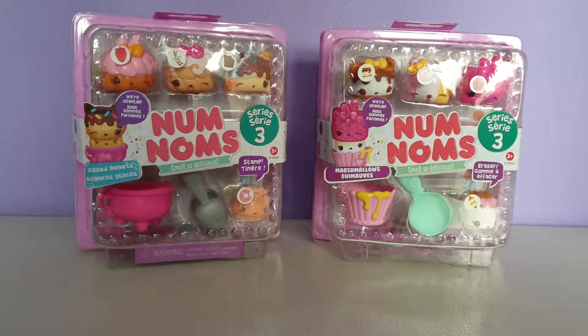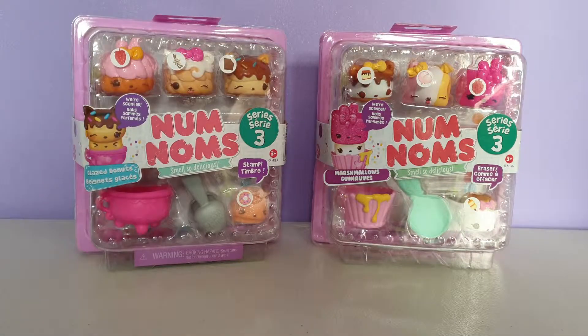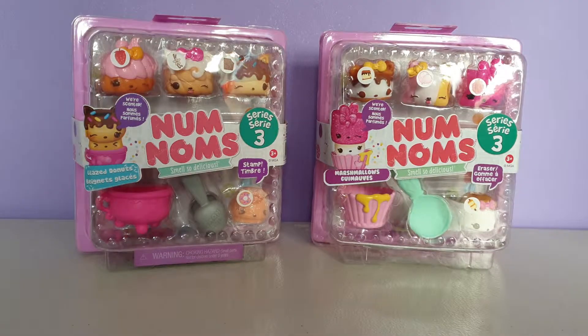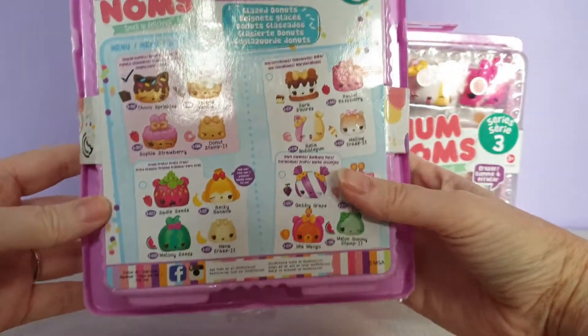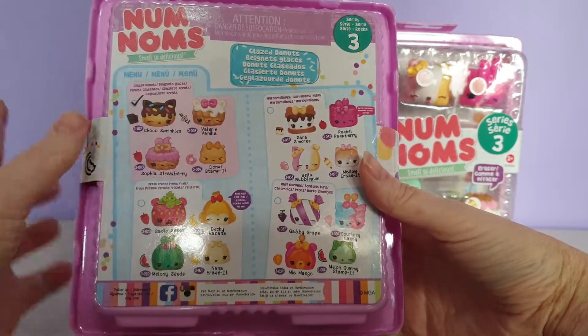Hi everyone and welcome back to Alice's Toy Box. I am back with the other two of the Nom Noms Series 3 packs. If you missed the other video, I will try to link it in the description box below so that you can see the other pack being opened. So we have the glazed doughnuts and the marshmallows in this video, and the other one I opened up the fresh fruits and the hard candies.